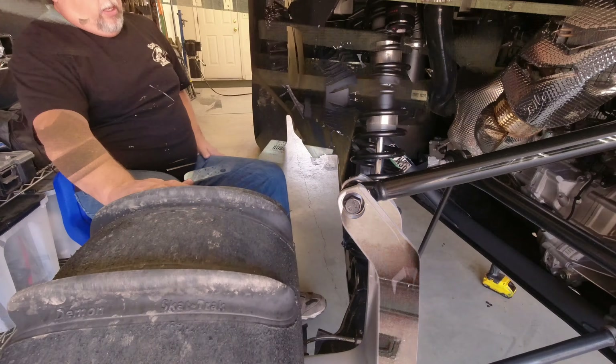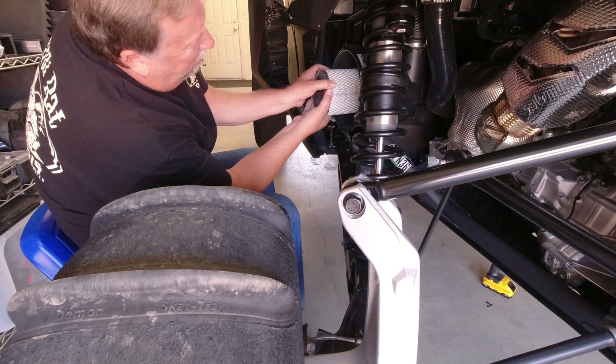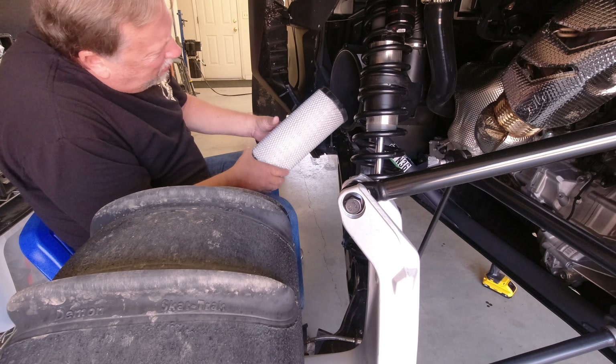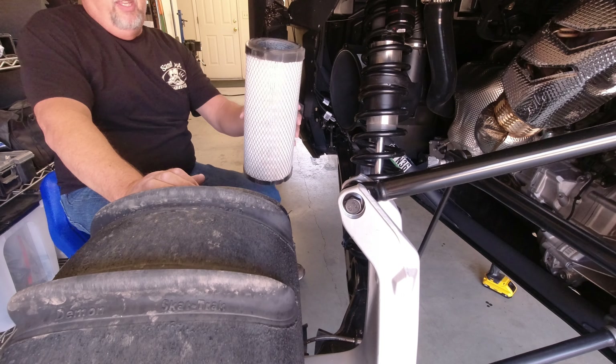So unlike the X3, this is a little easier to get to. Got these standard clips — one, two, three, and four. Relatively easy to get this off. See how she looks — got about 220 sand miles on it, about 90 or 110, whatever it works out through the math of trail riding. Pull it out, get a little twist as I pull.